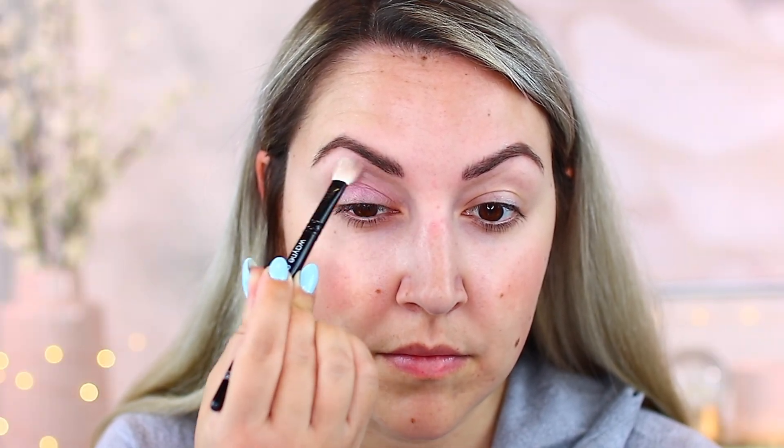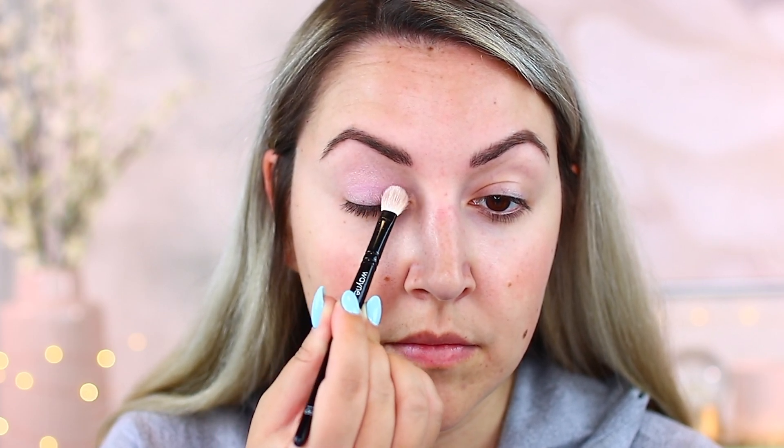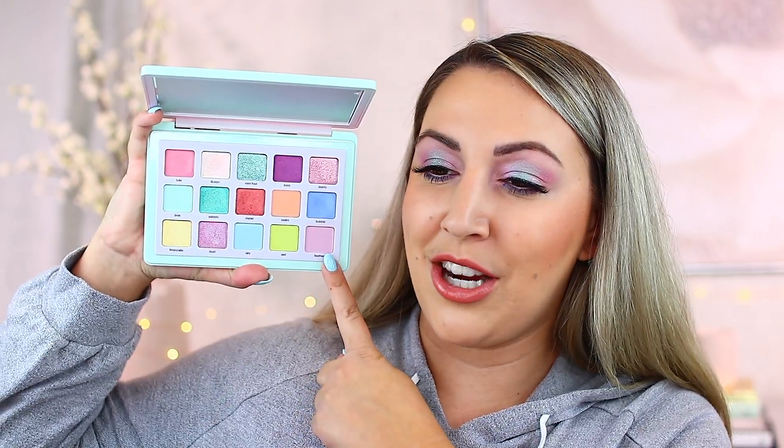For today's look, I went all over the lid with the shade Feather. Feather is one of her creamy mattes and it's very beautiful. Just like the rest of the mattes in this palette, this one requires a couple of layers to get full opacity on the lid — about light to medium opacity with the first layer. To really get that richness and brightness, you do need to layer these for sure. The good thing is that the mattes do not have any fallout, which is very consistent with her other palettes. Feather was super easy to apply and build.